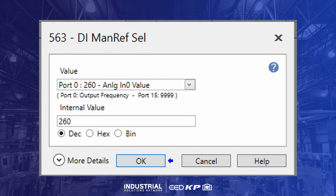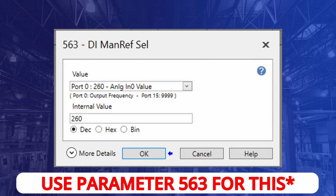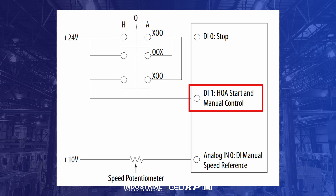Digital input manual control requests can be configured to use their own alternative speed reference to control the drive. In the circuit shown, a speed potentiometer is added to the analog input to provide a speed reference to the drive. When the HOA switch is moved from auto to hand, the digital input block requests manual control and issues a start command to the drive. If the digital input port receives manual control, the drive accelerates to the reference speed from the analog input, and all attempts to change the speed except from the analog input are blocked.